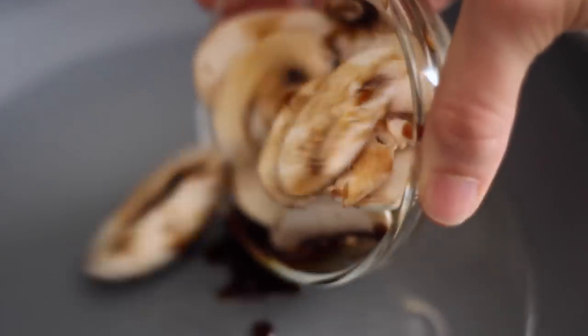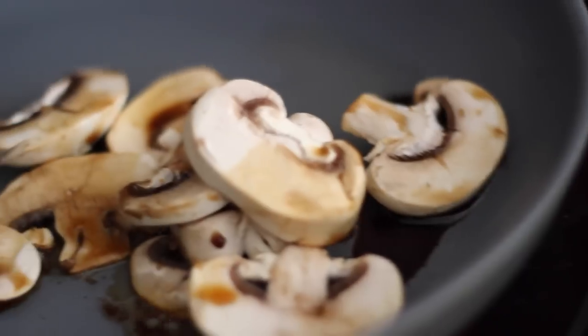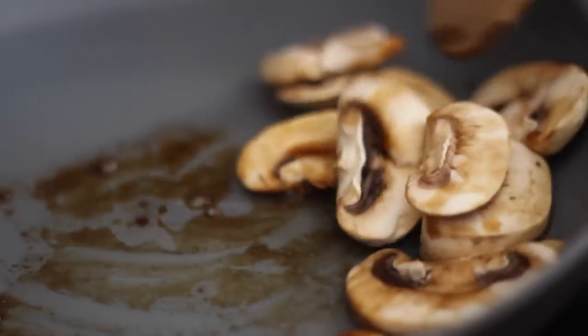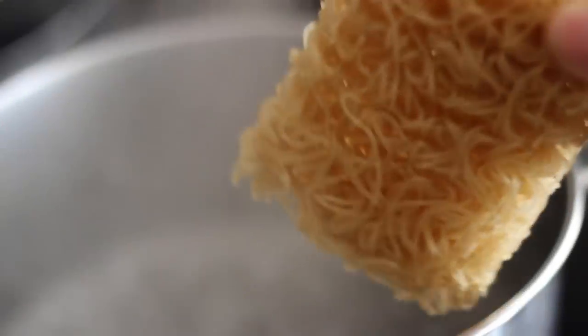In a skillet on medium heat, you can put some oil — I used a little bit of sesame oil — and you're just going to throw in your mushrooms that have been marinating for about five minutes. Just sauté that for about three minutes; it doesn't take long before they get all nice and tender.